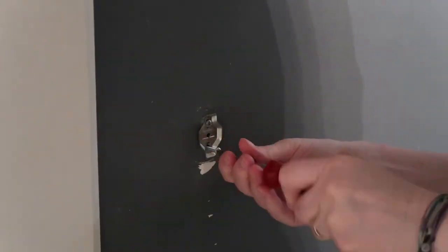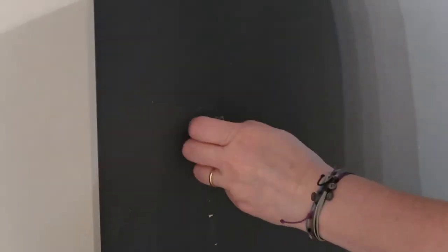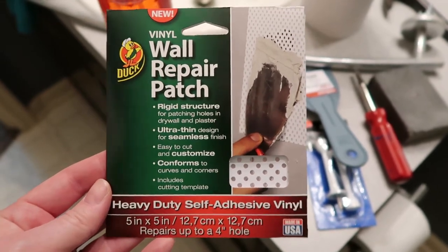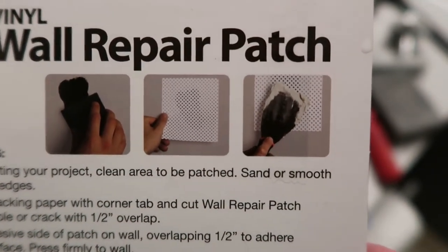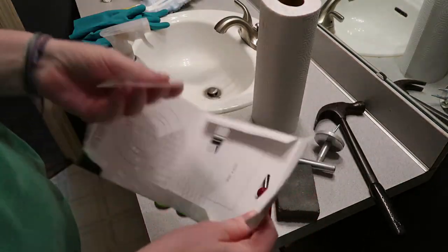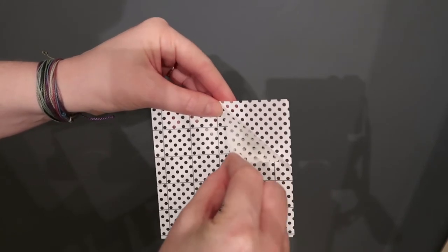Once I got all the dust off the walls and gave them a good scrub down, I went ahead and patched all the holes. This is where an old towel bar was — I'm taking it off and it'll leave a hole behind. I bought a wall patch at Walmart — you can also get these at Home Depot or Lowe's for about five dollars. You just peel the back off like a sticker, cut the piece to size, put it over the wall, spackle over it, sand it down, and you can't even tell there was ever a hole.